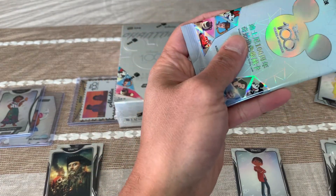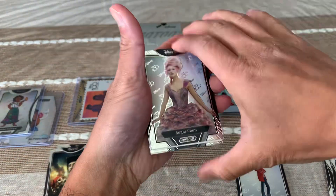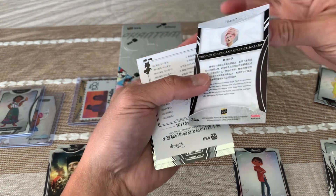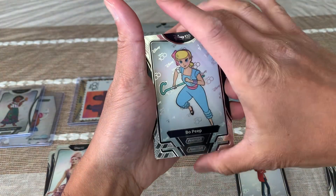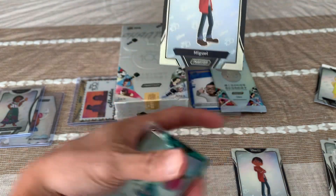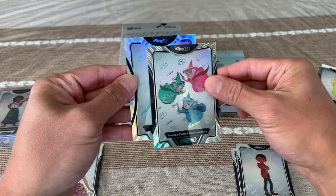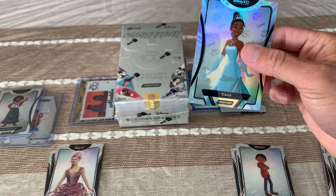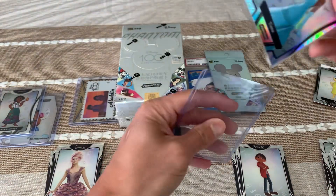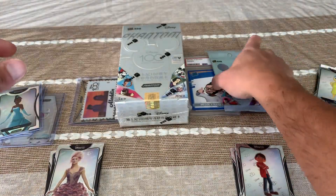Fourth pack! Still looking for that hit. This product also has an auto in it, so we'll see. Sugarplum from the Nutcracker and the Four Realms. Bo Peep. The three fairies: Fauna, Flora, and Meriwether. At the back, oh another Miguel! And the hit — it's a silver! Silver Tiana, Princess Tiana from Princess and the Frog. You should be a Disney nerd to know which movie they're from.